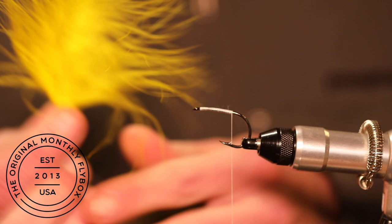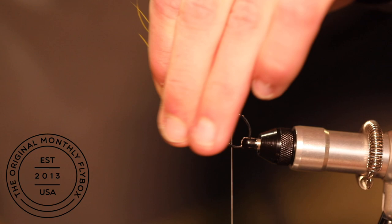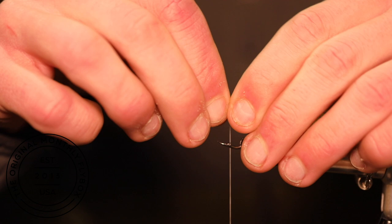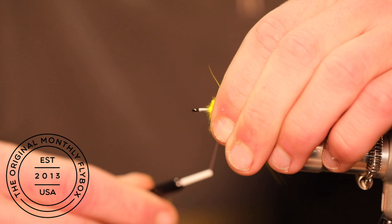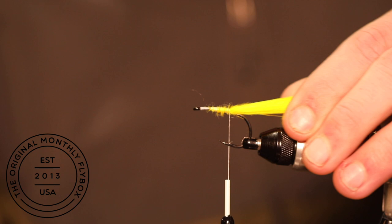Now we're going to tie in some yellow marabou. You can strip the fur from the stem either by pulling on it or cutting it with a pair of scissors. Tie it in at the bend of the hook. Advance your thread forward making sure to capture all the marabou, then bring your thread back down towards the bend.